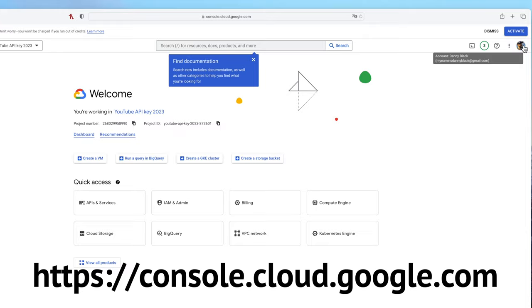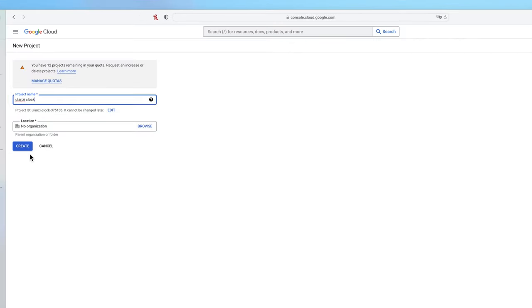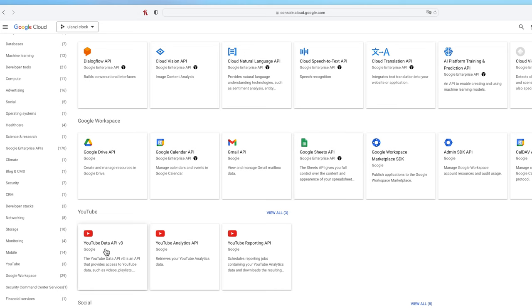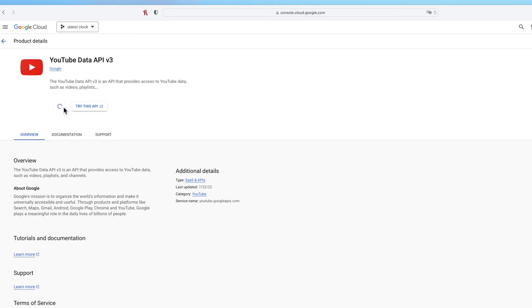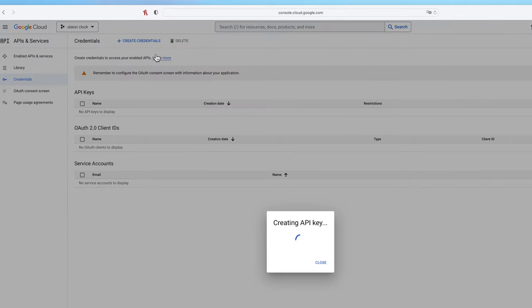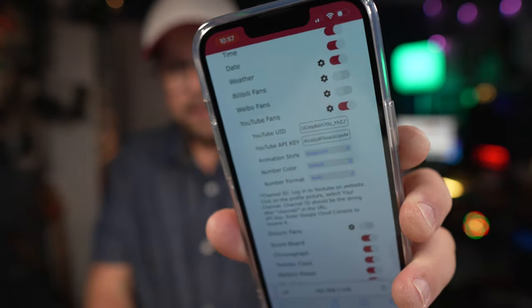Now comes the fun part: getting an API key. I'll show you exactly how, and I'll also put step-by-step instructions in the description. First, sign into Google Cloud Console, then click Create Project or select a project for an API key. Click the navigation menu in the top left corner, go to APIs and Services, and select Library. Scroll down, click on YouTube Data API v3, and click Enable. Then go to Credentials, click API Key, and you'll get your YouTube API key. Copy it and paste it into the clock's web interface. It might take a second to update but it does work — if it doesn't, go back and repeat those steps exactly.